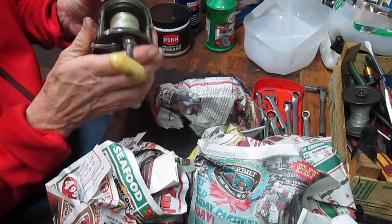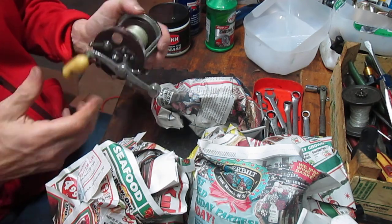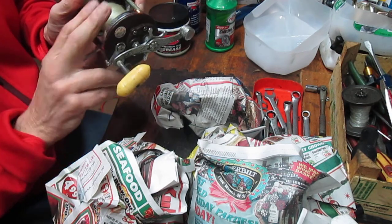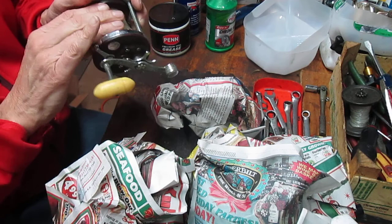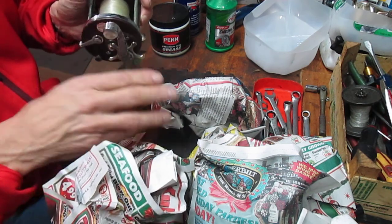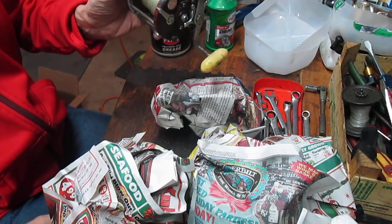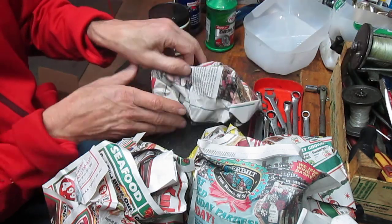Overall I would say I average paying about $12 a reel and this one's got $12 in value in it. There's no reason, given that I can see this is moving, that it can't be repaired. We'll do this on a future video about repairing that one.